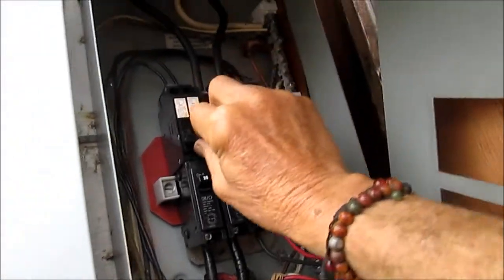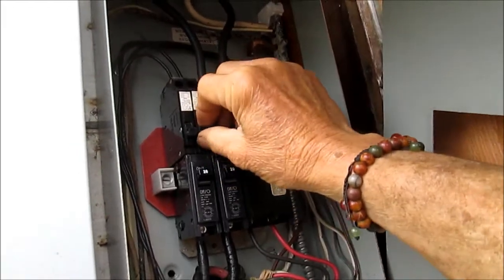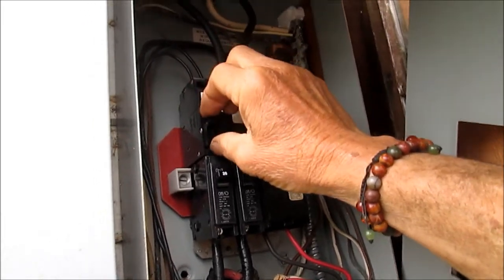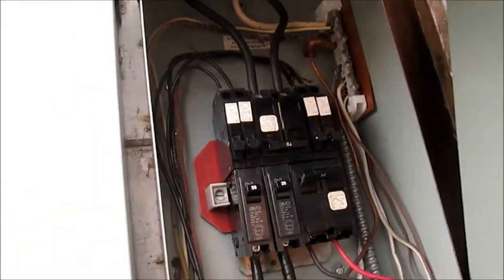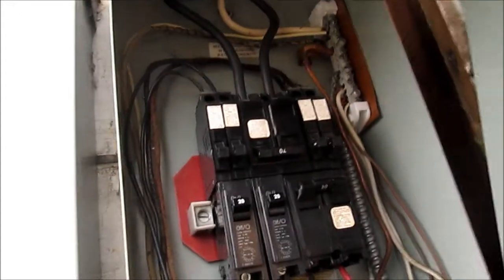It's a little bit sloppy compared to that one — this one is a little bit sloppy. Basically it's not putting out any voltage, so we need to replace that. That will probably solve the problem.